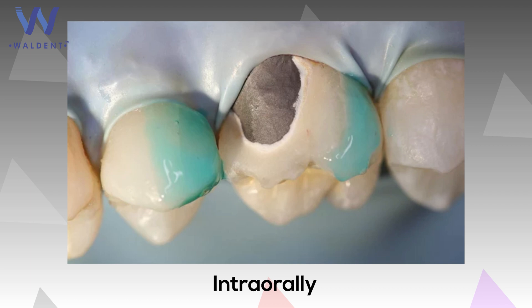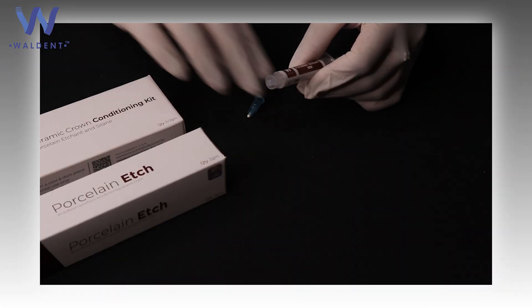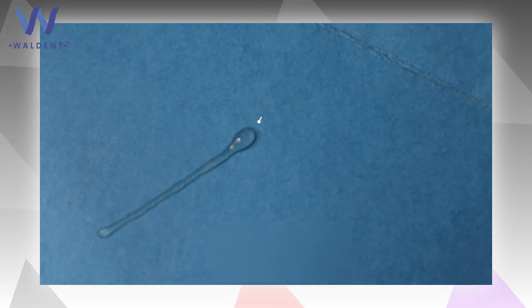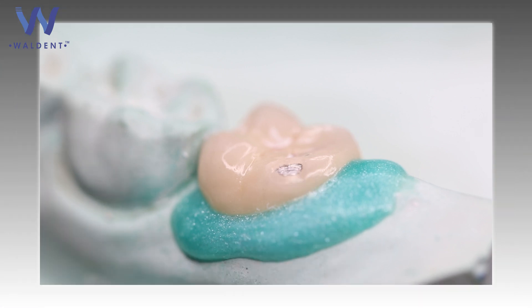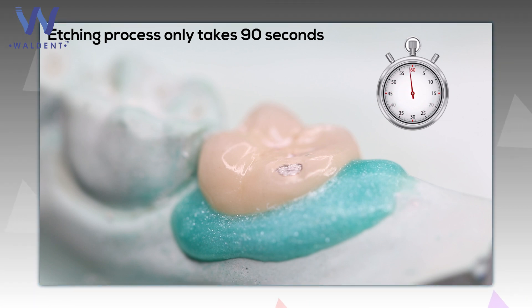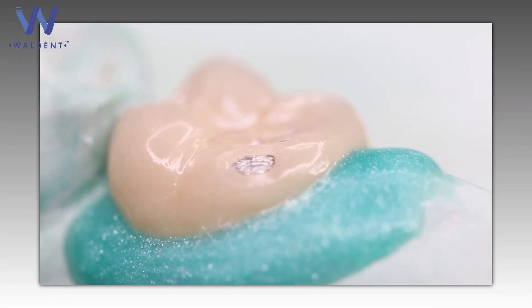This kit can be used both intra-orally and extra-orally. The Walden Porcelain Etch in the Ceramic Crown Conditioning Kit is a viscous, buffered 9% hydrofluoric acid which comes in a gel form that makes it easy to apply and to control its flow. The etching process with Walden Porcelain Etch only takes 90 seconds and it does not stain any ceramic or composite restoration and can be washed off easily.